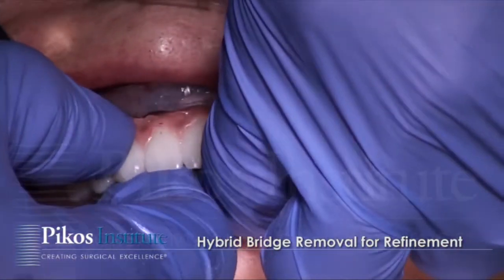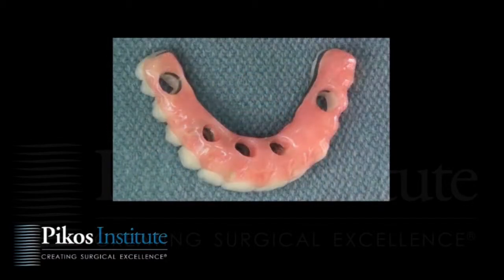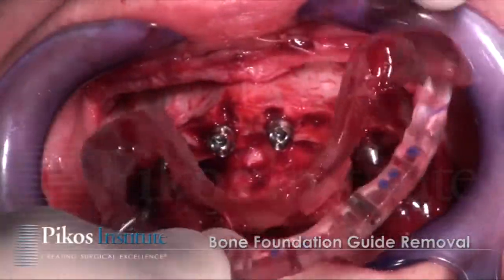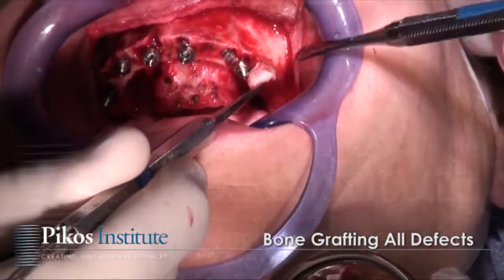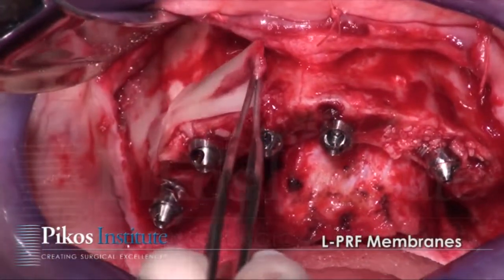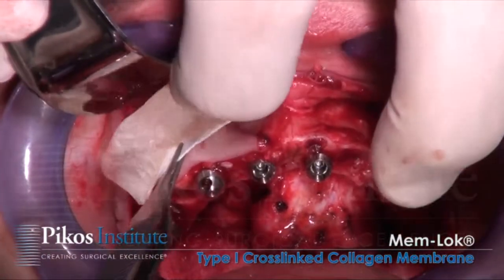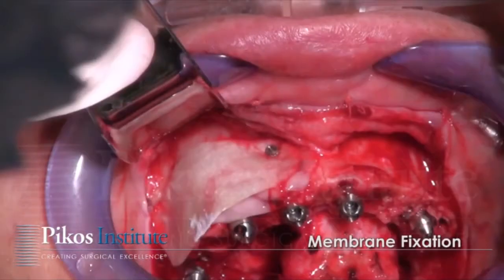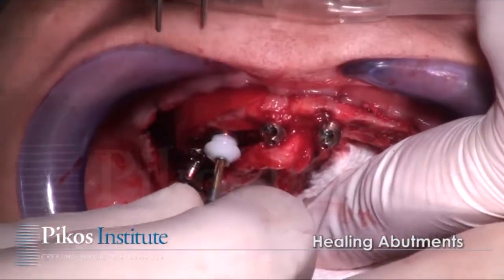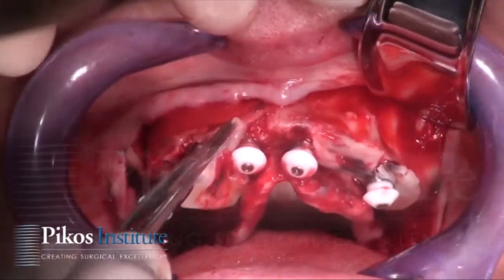Once the composite is cured, the prosthesis is removed. We're now looking at both the upper and lower prosthesis. The foundation guide is finally removed. At this point, grafting of the maxillary arch takes place. Here you're seeing LPRF membranes along with a collagen membrane — LPRF membranes are placed both below and above the collagen membrane — and then primary closure occurs.